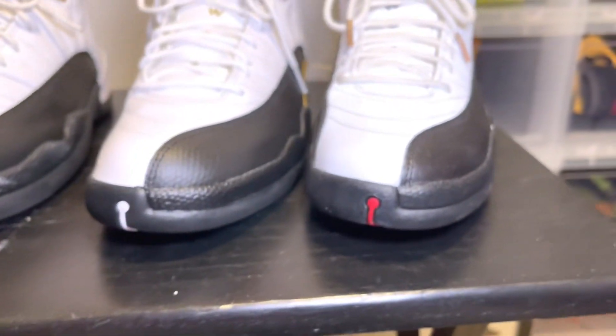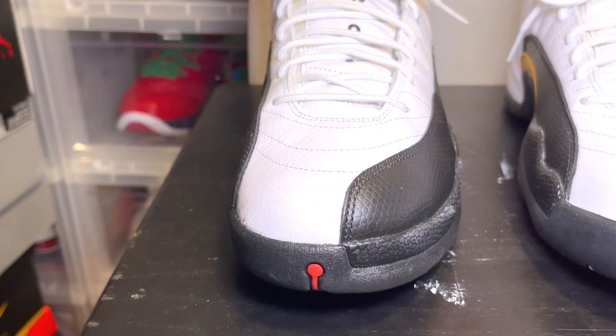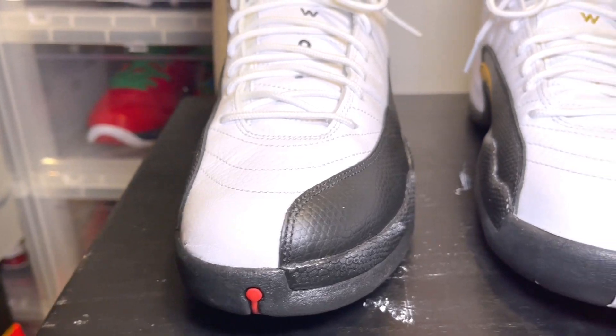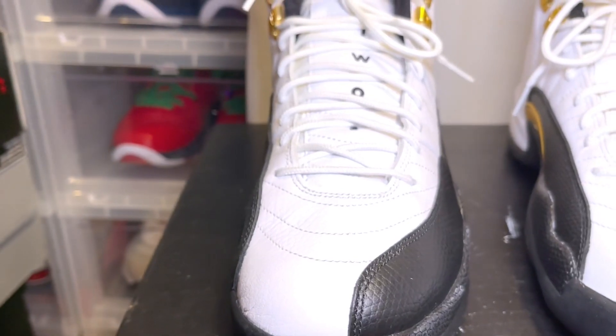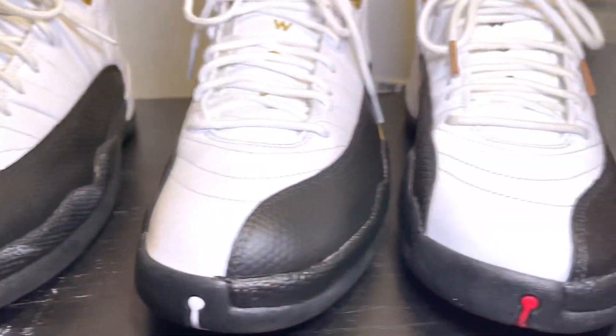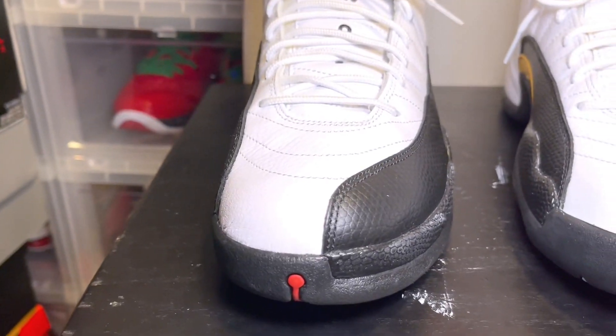That is the front. Now the one thing that the Chinese New Years have in common with the Taxis is the Jumpman on the bottom — you see the ball is red. The Royalty Jumpman on the bottom is white, and that's a difference there. The Chinese New Years and the Taxis both have the red.